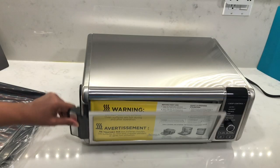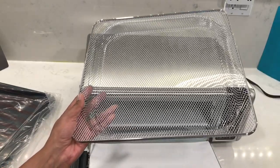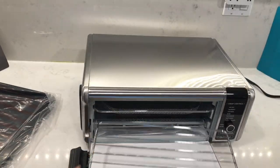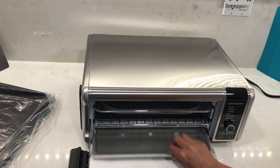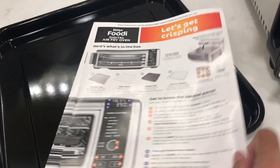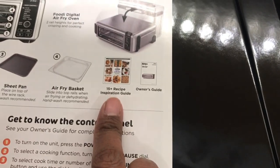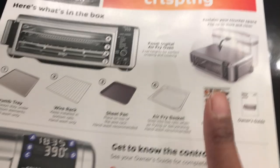The Ninja Foodi air fry oven comes with a nice large air fry basket that can hold up to six chicken breast pieces, a wire rack that can hold up to nine slices of bread, and a crumb tray. Inside the box you'll also find the instructions manual and a 15-recipe booklet. Unfortunately mine seemed to be missing the recipe booklet, which was a little disappointing, but that's okay since I can just download it from the Ninja website.